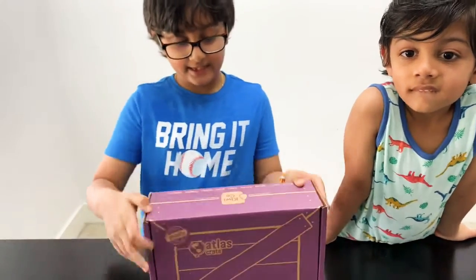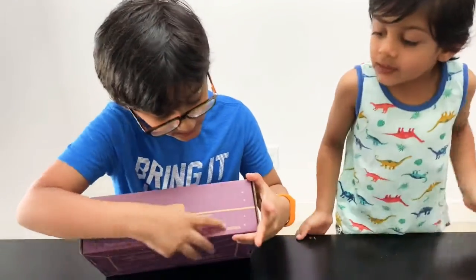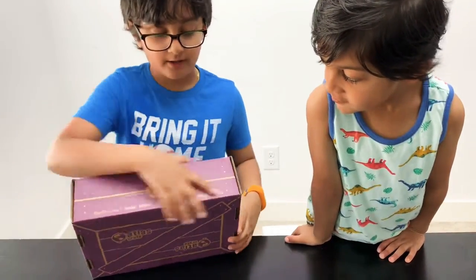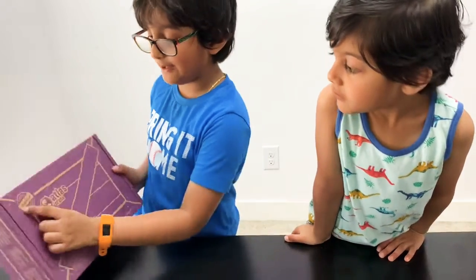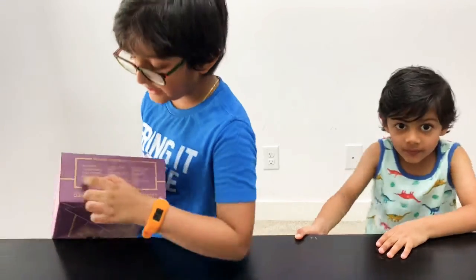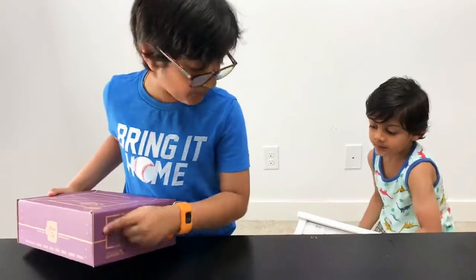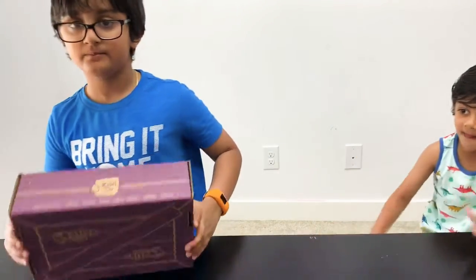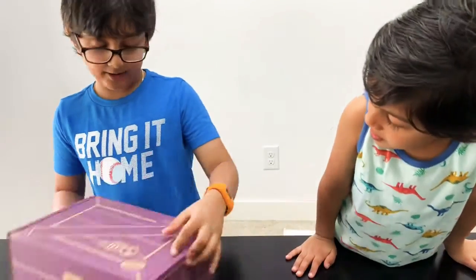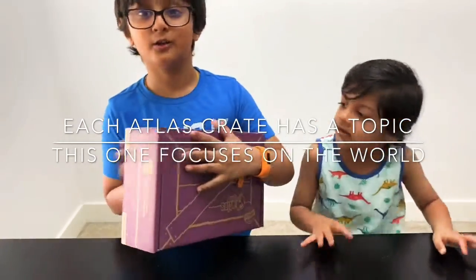Ryan, can you show the box around and tell us what's on it? This is the Atlas Crate, and over here it shows you all the crates you can get. There's one more called Maker. This is made by TV Co, which probably sells it. This is telling us what is in the box. What's the theme? It's about the world — so it contains the world map, right? Maybe the globe!